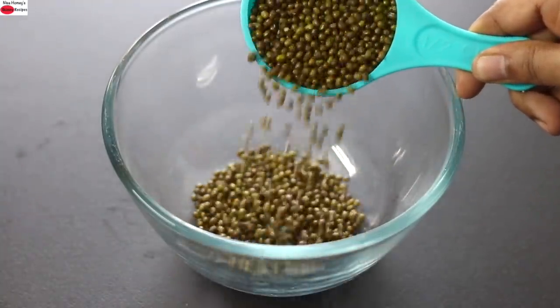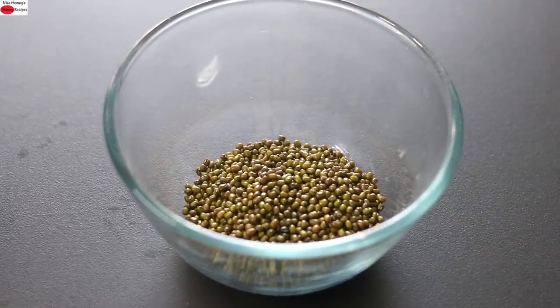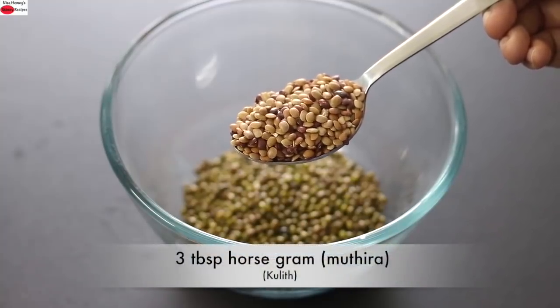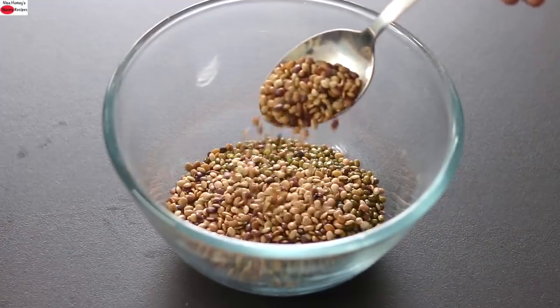Green moong dal, also known as green gram, is rich in antioxidants and helps to lower inflammation. It is a good source of protein. Into this I'm adding in 3 tablespoon horse gram, also known as mudira in Malayalam. Horse gram is one of the most protein-rich lentils found on the planet.